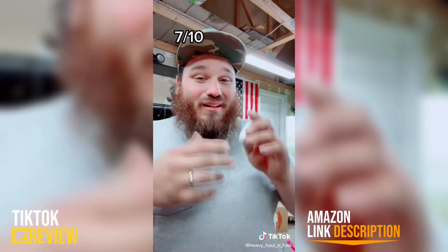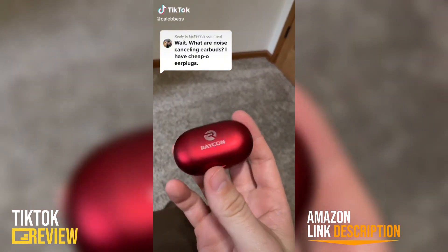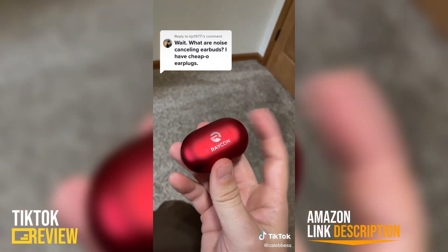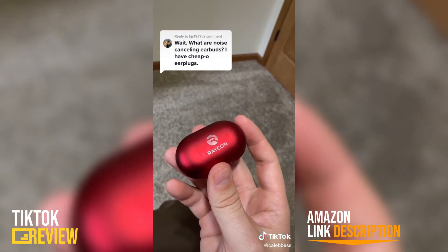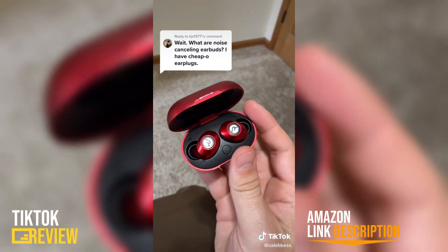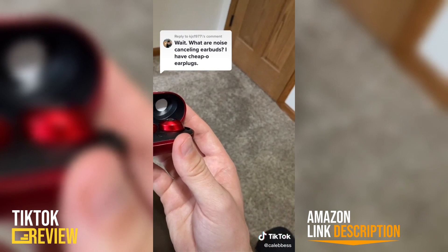I could also get a pair on Amazon that would probably be just as good for how I use them. I use Raycons for my noise canceling earbuds — not just for hiking but for everyday use. This little case will hold 24 hours of battery life, and you can listen to your earbuds about six hours at a time before you have to put it back in the case to recharge. It was about 60 dollars when I got it and I think it went up to 80 now.